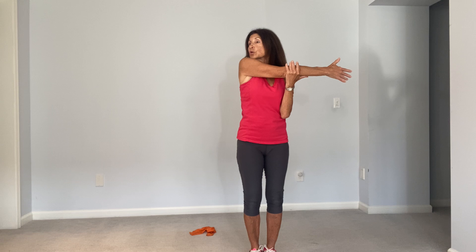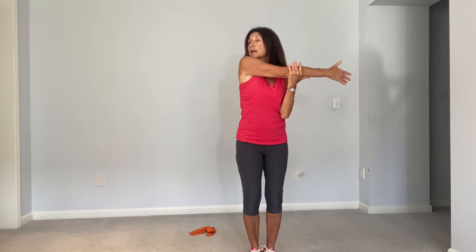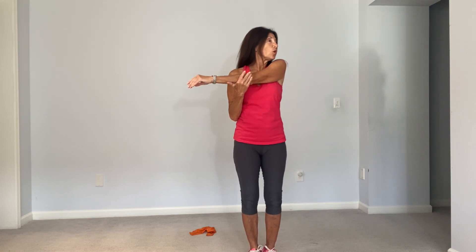Let's take one arm, bring it across the body, pull it in, look over the shoulder. And now the other arm comes across — pull that arm in and look over the shoulder.